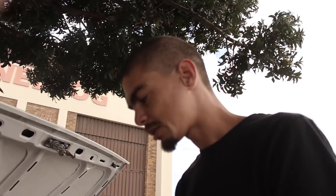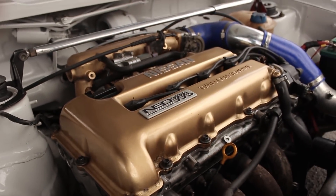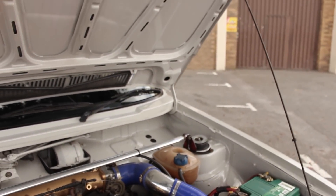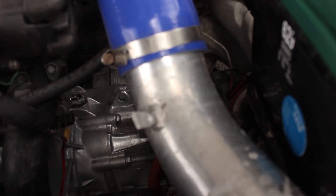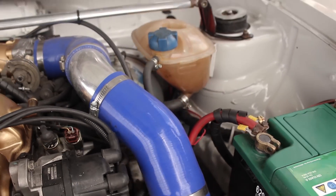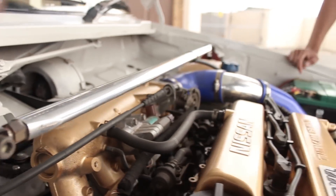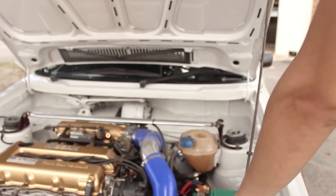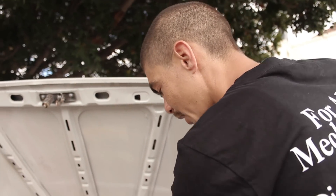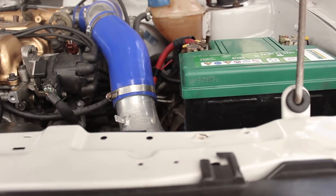We're still running standard engine mounts — standard Mach 1 mounts, a bit of alter racing, but still standard mountings. As you can see with the gearbox, also standard mounts. For stability I only have a strap bar — top strap bar and one at the bottom. Going forward I'm still planning to get a one-piece induction, cut this out and make it lighter.